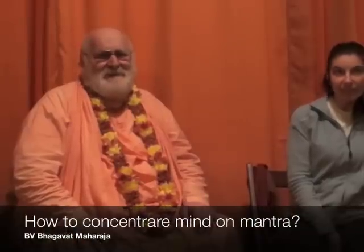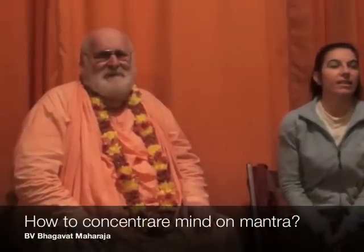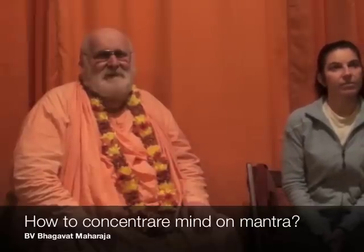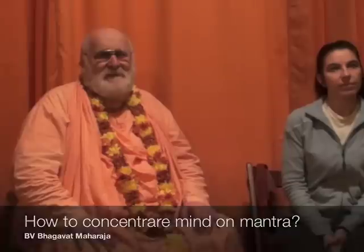I would like to ask the Master: when practicing the Mahamantra, sometimes I don't want to keep the Mahamantra always concentrated. I would like to know how to do the Mahamantra. When she sings the Mahamantra, she can't keep her mind really focused, and sometimes the Mahamantra goes here and there, and she wants to know what to do.